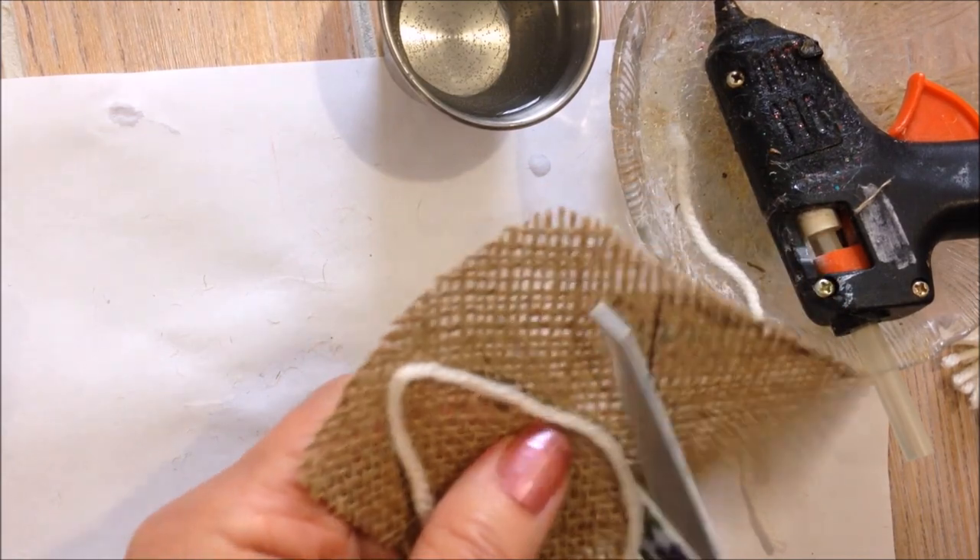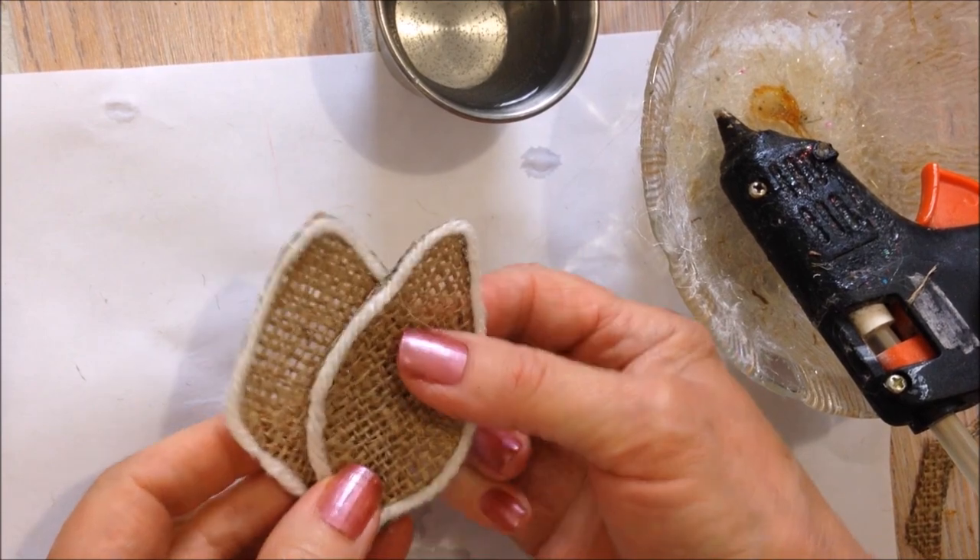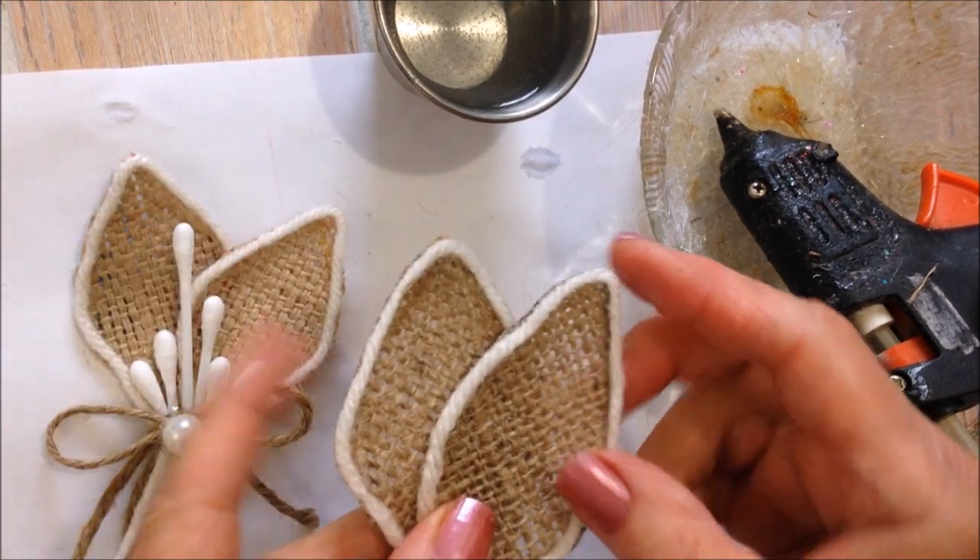Cut it out. I have both of my leaves, so I'm just going to glue these together.